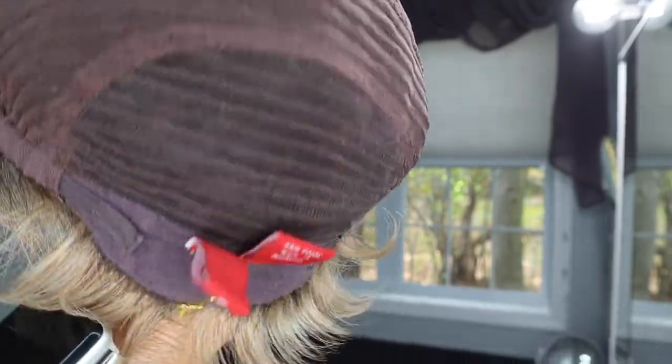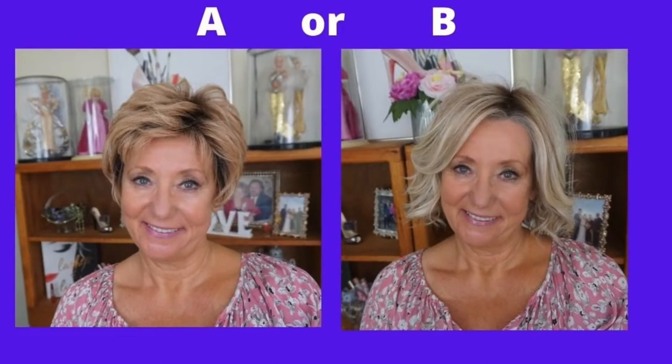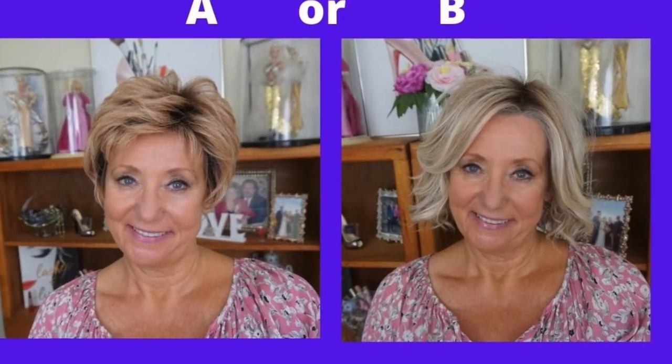The strawberry blonde color is actually pretty close to my bio hair, and I think that's probably a good thing. I did a little survey on Facebook — I put up a couple of pictures and asked which do you like better, A or B. This was A, and A won, got the most votes. I think it has to do with the color.